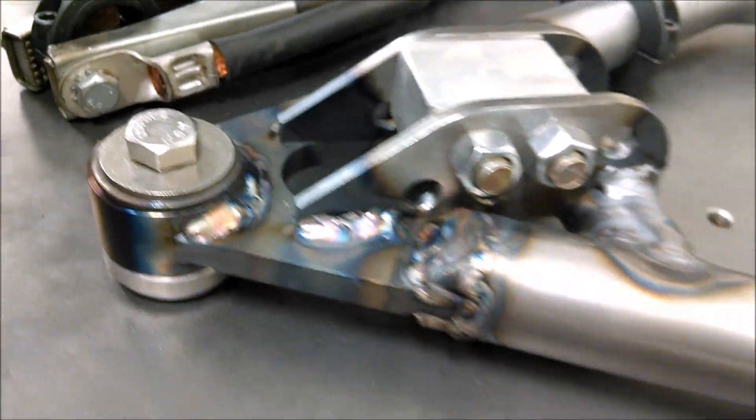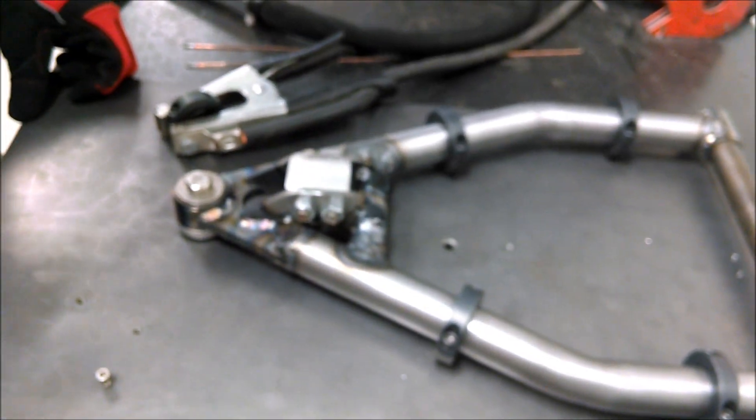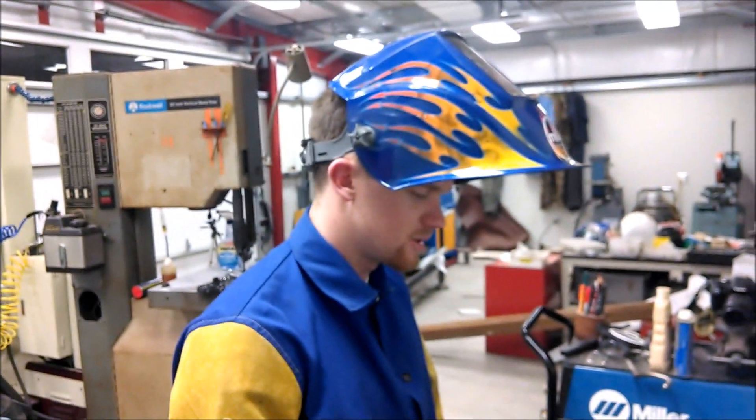Yep, still getting better at the TIG holding. Try not to put too many holes in the 35 thou. But yeah, first arm almost done.